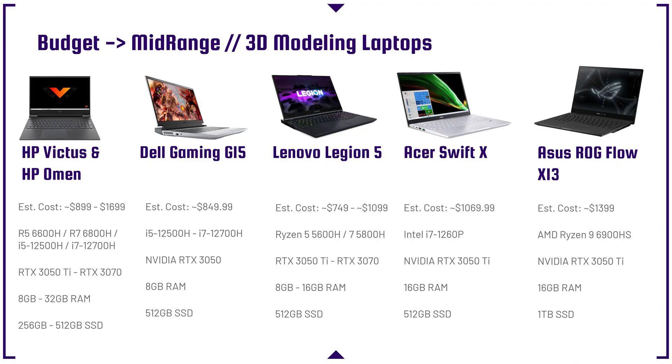The Acer Swift X is an entry-level laptop good for light 3D modeling and students, but nothing serious or professional. The Asus ROG Flow X13 is also great for students because it has really long battery life and a Ryzen 9 6900HS processor — a super quick multi-core and single-core processor. That RTX 3050 Ti, again, is not the best with 4GB of VRAM for professional 3D modeling, but it can definitely get you through student work.